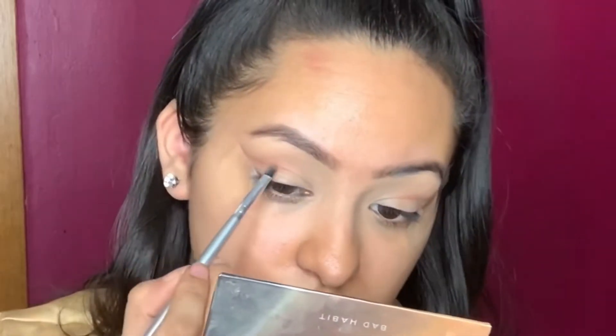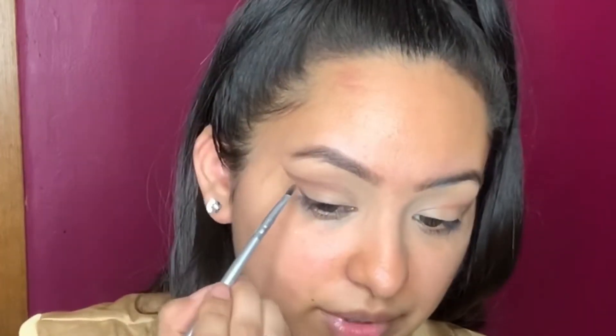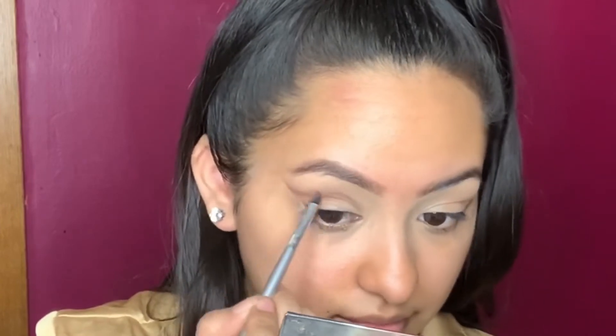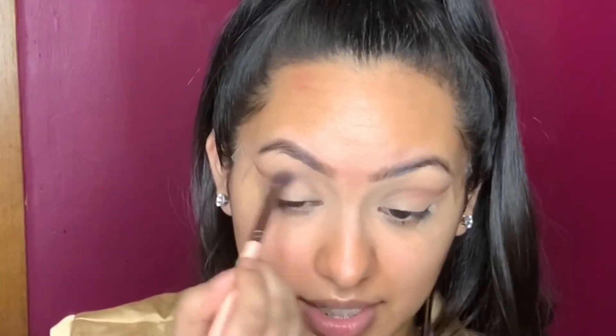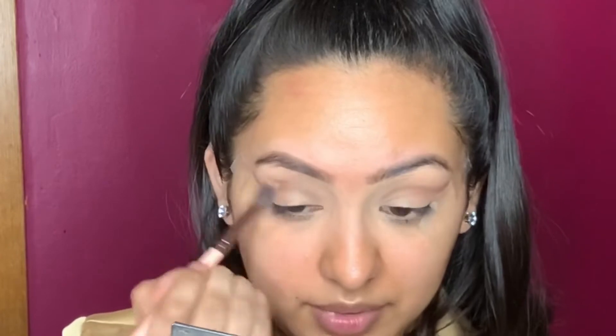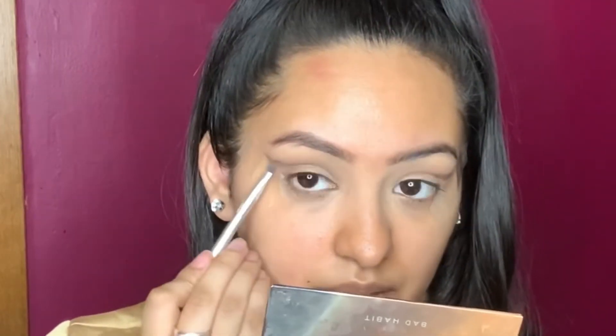I'm switching to more of a brown cool tone and grabbing these browns here, doing the same thing on top. I'm actually bringing it just a little bit closer to my eyelid and then bringing it all the way back. This was like my go-to palette — you guys have no idea how much I used this palette when I first got it. I bought all six of them because they were on sale and I couldn't afford the Huda Beauty ones. I'm applying some brown just at the ends so when I open my eyes you still see that pointing.